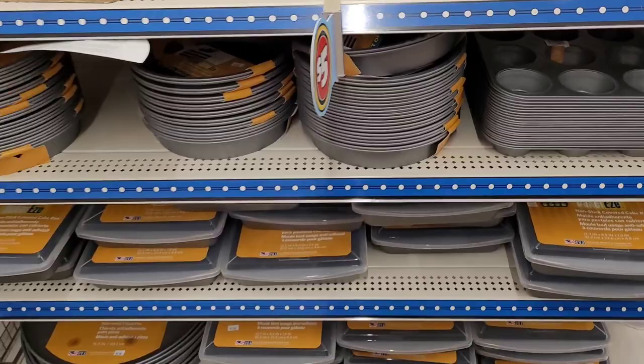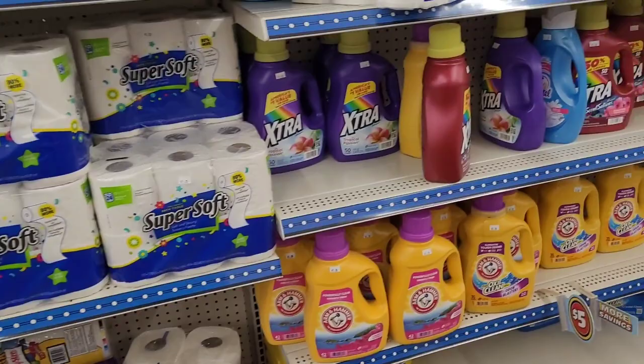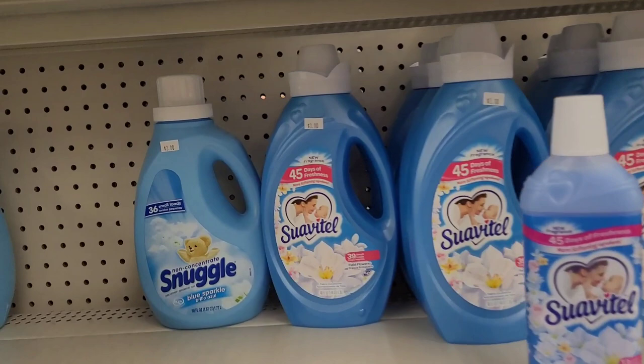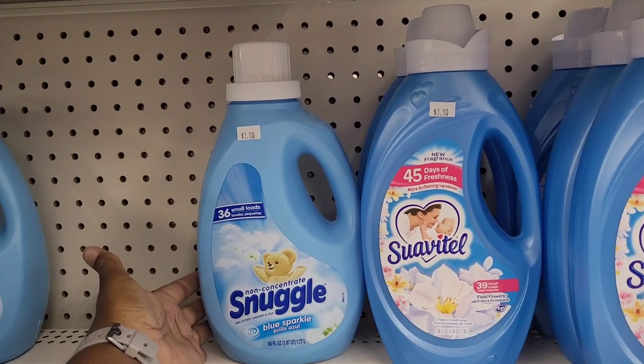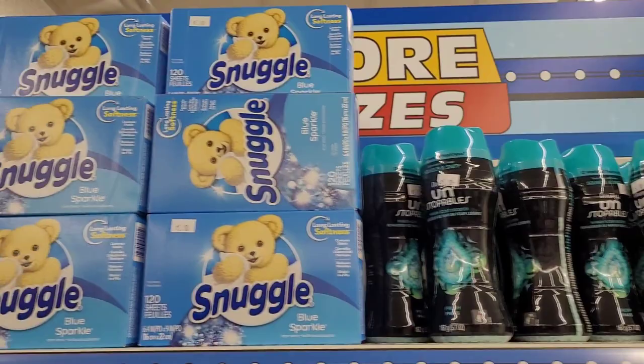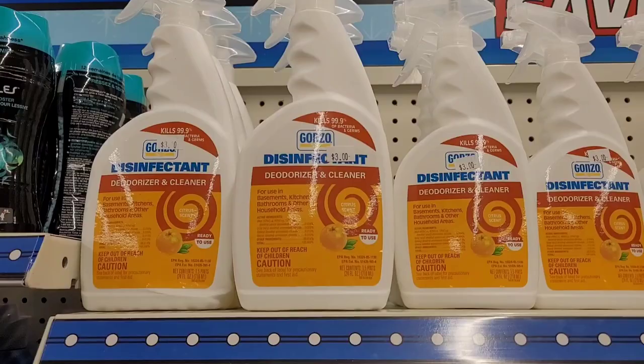They've got some tissue for three dollars, and the big tissue is probably five dollars. They have laundry detergent — the Xtra is three dollars and the Arm & Hammer is five. There's a Swap-A-Tale for three dollars, which is a big thing. They've got Snuggle for three dollars, Unstoppables for five dollars — cheaper than Walmart — and dry sheet Snuggle for five. They have disinfectant deodorizer cleaner for three dollars.